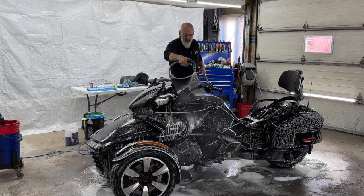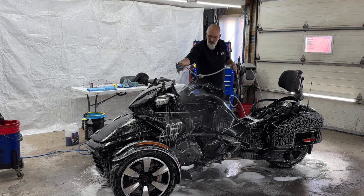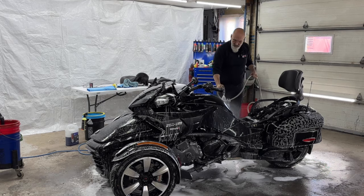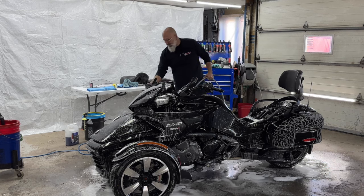This vehicle is designed to be outside and get wet, but a pressure washer may not be the best tool because of some of the electronics. So rinsing it off with a hose is more than adequate.